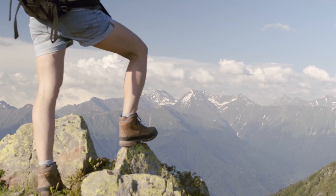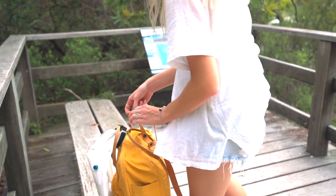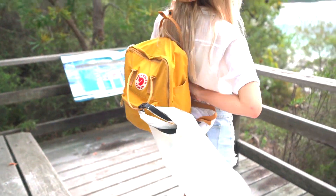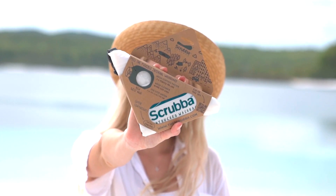So whether you are camping, hiking, on a cruise, in a hotel, or travelling in your RV, pack the Scrubber Wash Bag Untouched — the portable washing machine with a minimal production footprint that will save water and carbon for years to come. The Scrubber Wash Bag Untouched: your portable washing machine for a cleaner future.